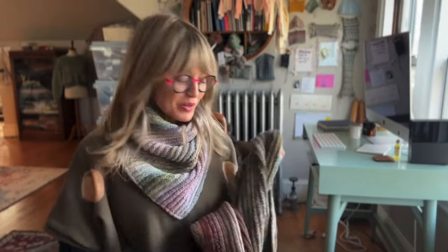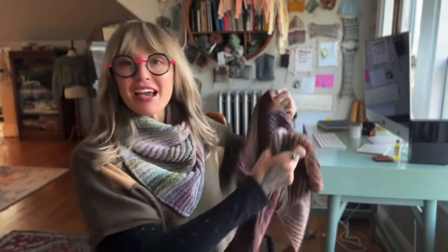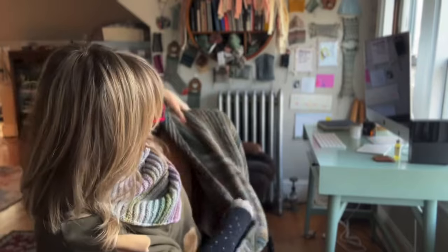Hello and welcome to On Knit If I Want To. My name is Andrea Mowry and this is a weekly podcast where I try my best to answer some of your knitting and fiber arts questions.